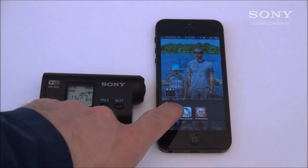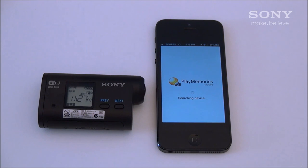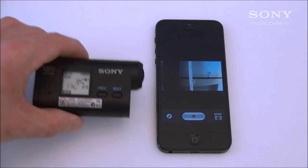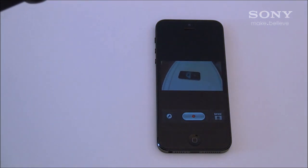Now open up PlayMemories Mobile on your iOS device and you will see the camera and the iOS device connecting. With your iOS device now connected to your camera, you can use the device as a viewfinder to make sure every shot is perfect.